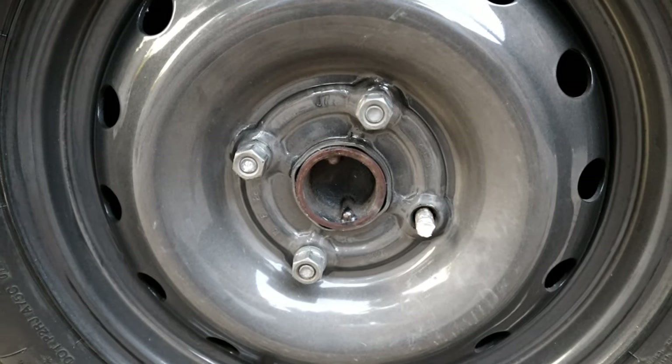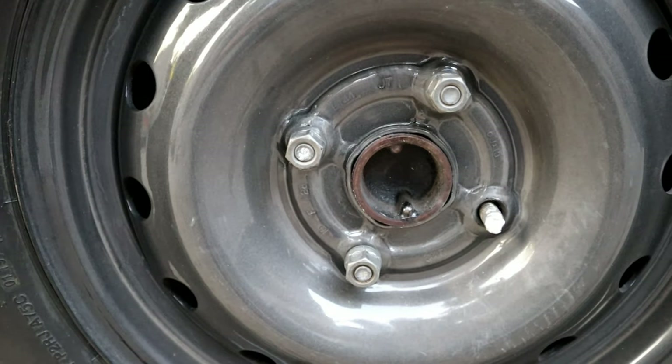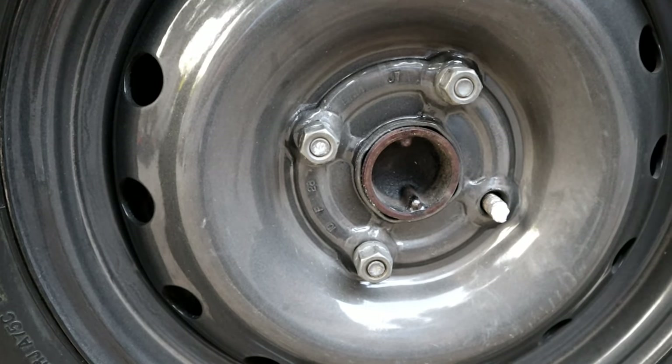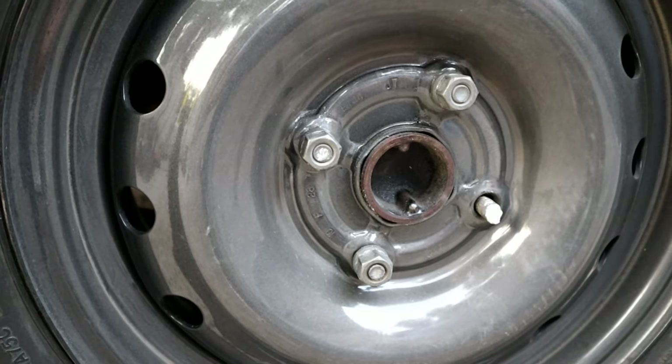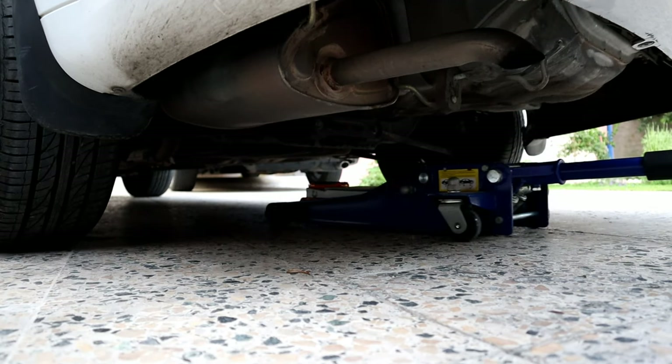Hello, in today's video we're going to change a broken lug nut stud. Some people think you have to change the bearing, but it's much easier than you think. The broken stud is at the rear left wheel. We have to secure the front and then jack up the back and put it on a jack stand.